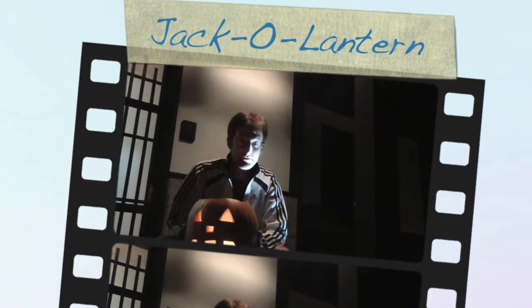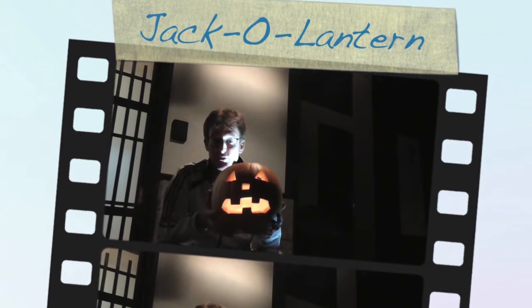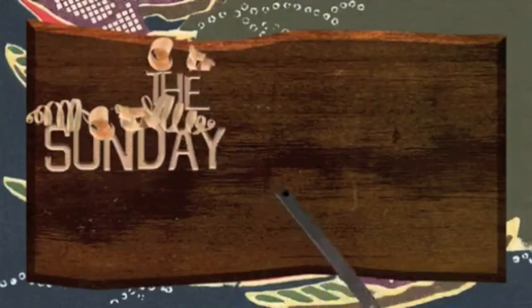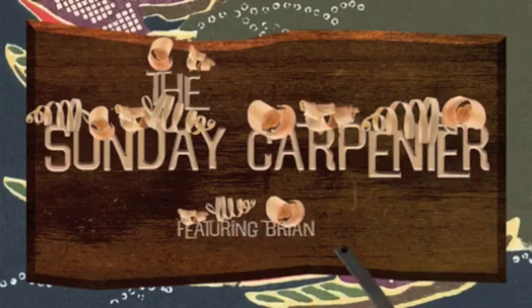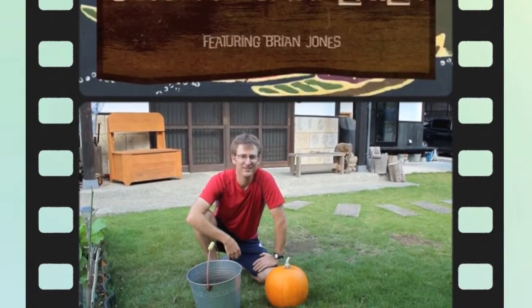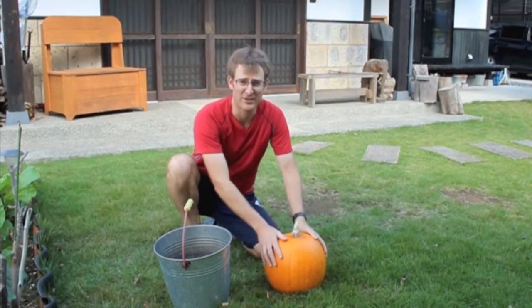Hi, it's the Sunday Carpenter. We're going to learn how to make a spooky jack-o-lantern. So today we're making a jack-o-lantern.